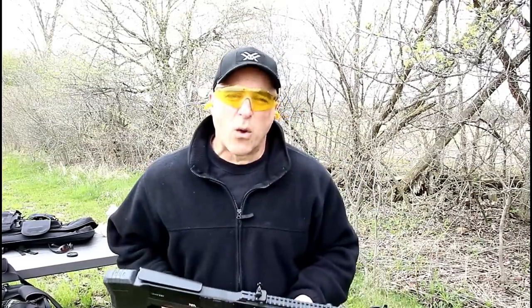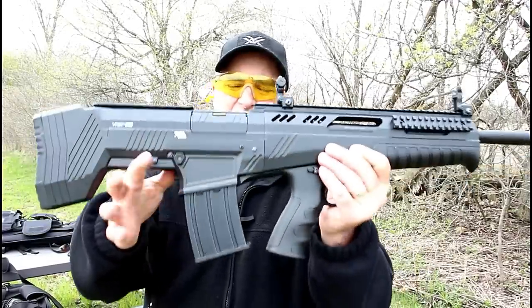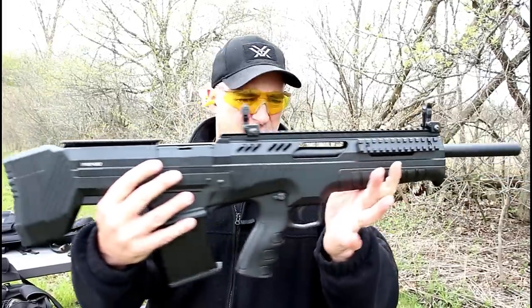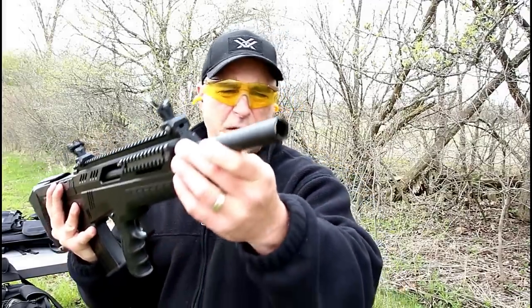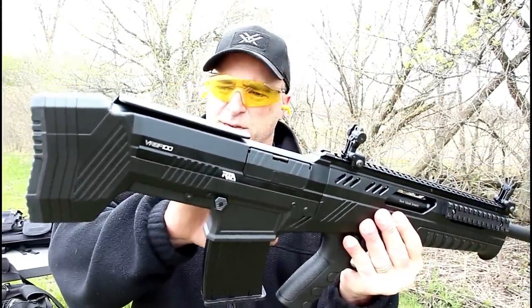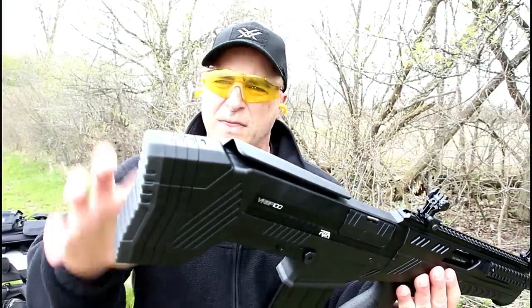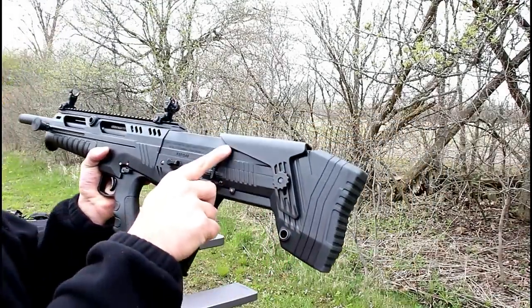Hey there friends, thanks for checking in at the range. We've got the new Rock Island VRBP100 bullpup 12-gauge shotgun. It is magazine fed, the overall length is 32 inches, and it has a 20-inch barrel. It comes with three chokes and flip-up sights. The stock is polymer, the upper receiver is aluminum, and it has a rubber butt pad with spacers so you can adjust the length of pull.